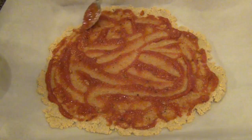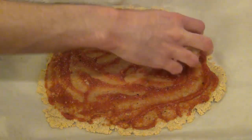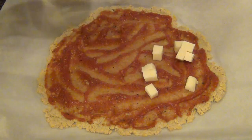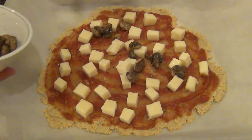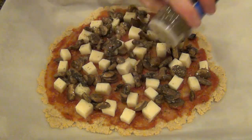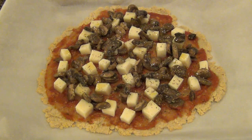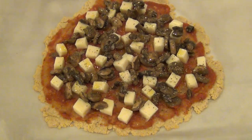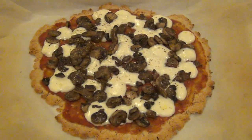Now it's time to put on your toppings. I'm putting on a thin layer of pizza sauce — you can use any type of sauce you want, preferably sugar-free. Then I'm going to top this with some part-skim mozzarella, some mushrooms that I cooked earlier, some dried oregano, and a drizzle of olive oil. This is going to go back into the oven for about 5 minutes, and then I had it for 1 minute under the broiler. Keep an eye on it because you don't want it to burn.